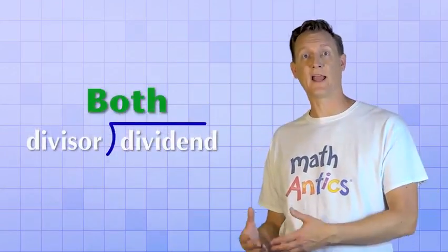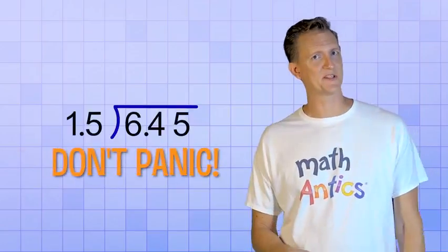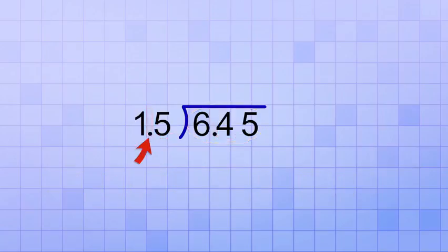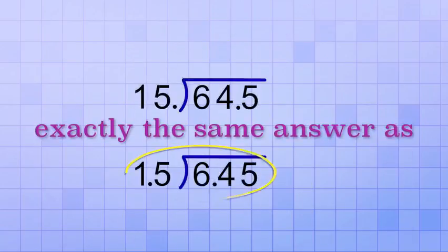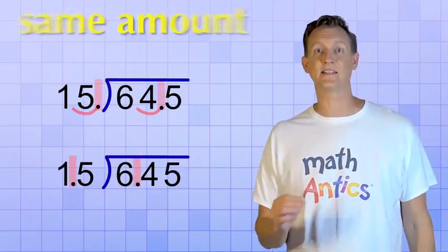But what if both the divisor and the dividend are decimals? Like, what if you have to divide 6.45 by 1.5? Well, the first step is don't panic — this isn't much harder. It turns out there's a very simple trick we can use to make it so our divisor is not a decimal number. We can just shift the decimal point in the divisor to the right until it's a whole number. But if we do that, we also need to shift the decimal in the dividend the same amount to the right. So in this case, if we shift the decimal point in our divisor one place to the right so that it becomes 15, we also shift the decimal point in the dividend by the same amount, turning it into 64.5. That only works because we shifted the decimal point in the divisor and the dividend by the same amount in the same direction.